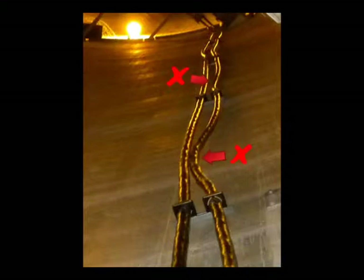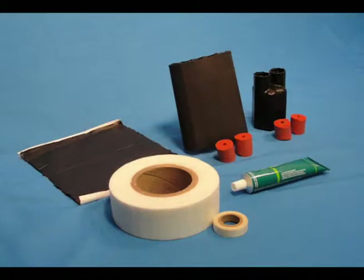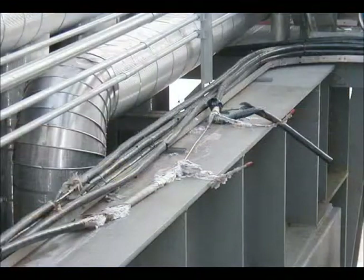Look for the correct bundle spacing and proper bend radius. Check that the correct seal boots are in place, as improper seal boots can allow moisture ingress. Look for signs of physical damage to the outer jacket, as incorrect seal boots can allow moisture ingress resulting in bundle failures.